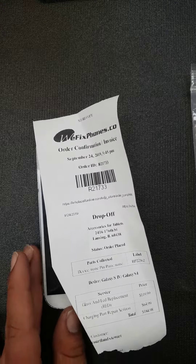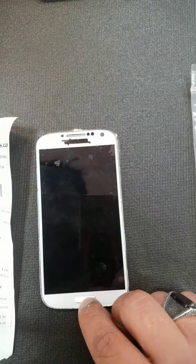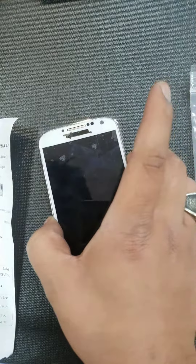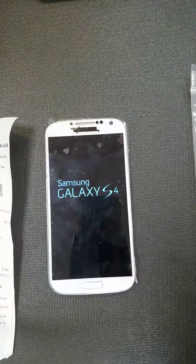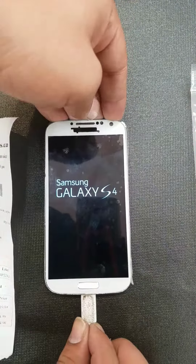Thanks for choosing WeFixFone, this is order number R21733. Customer came in for the screen replacement and the charging port. It's not charged, I'm gonna go ahead and plug it in to make sure it's charging. I did test it before, but let's go ahead and plug it in since it's not charged right now.